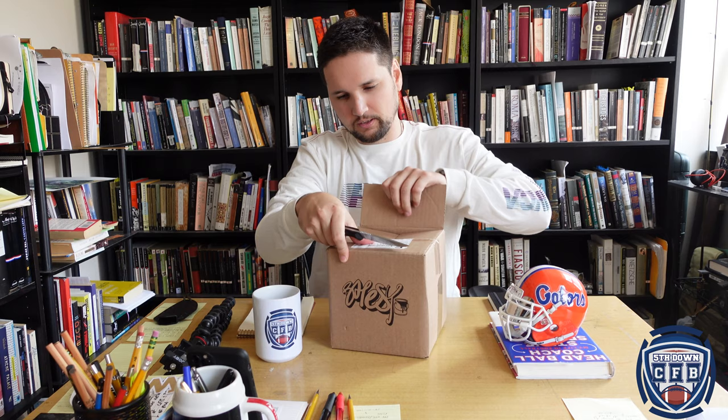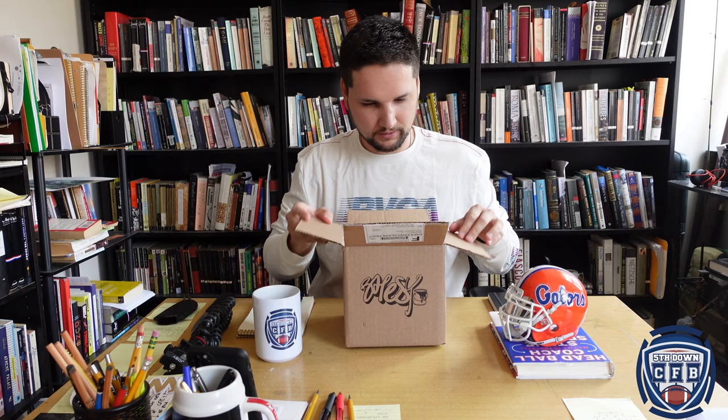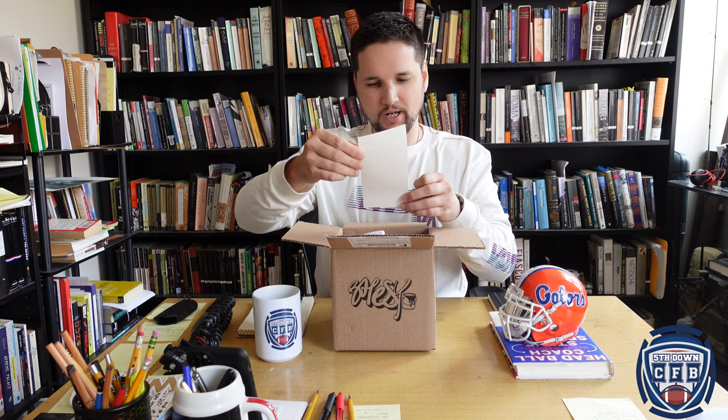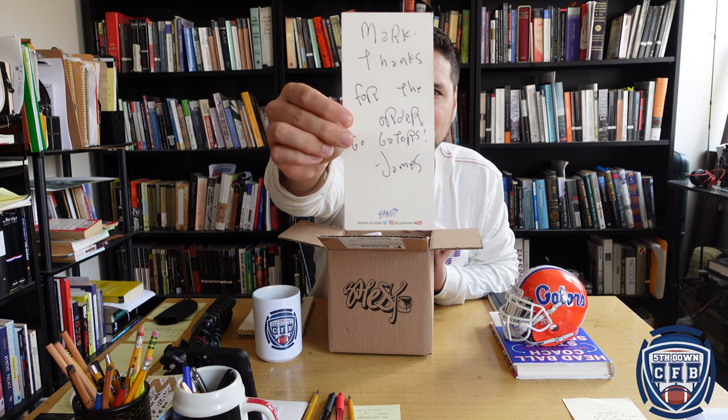So here we go. Do not fear this knife — I am a trained professional. Nothing bad has ever happened with a knife in my hands yet. Okay, this is cool. Check this out. So first we got a note: 'Mark, thanks for the order. Go Gators. James.' I don't say Go Gators — I'm an all-college football guy — but that is a very cool personalized note from Mr. James Bates.